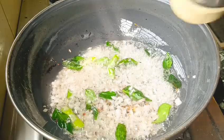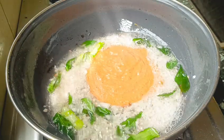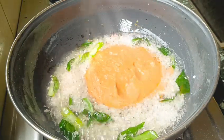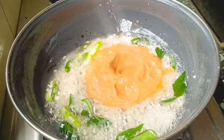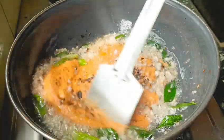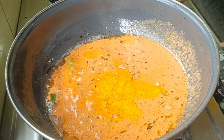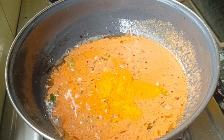This one is put in a jar. Put the pasta paste inside. Let me put the pasta paste inside. Next, I will leave the pasta paste, then adjust it to the processed paste.